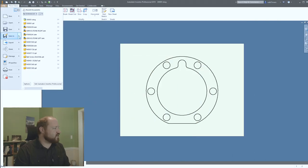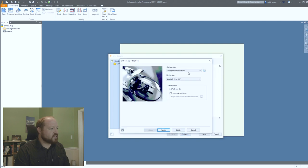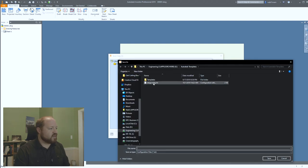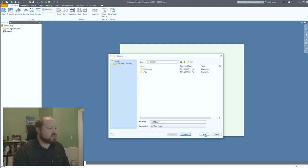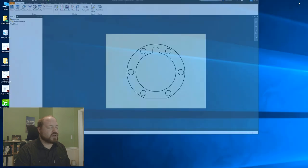To save it as a DXF, you do save copy as, DXF options. We'll do the newest AutoCAD version, full scale. I'm going to go ahead and save this as a DXF config file in the same folder. Now with that done, we can start up the Cricut Design Space and go to new project.